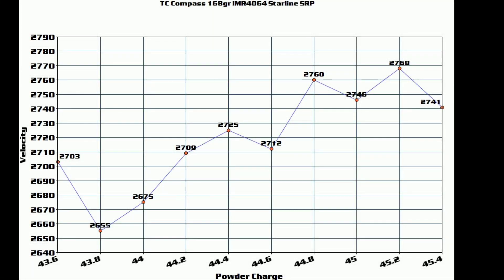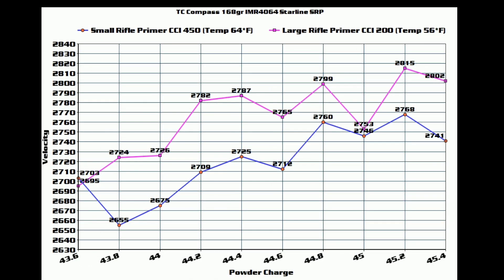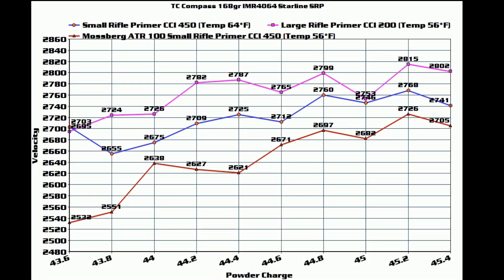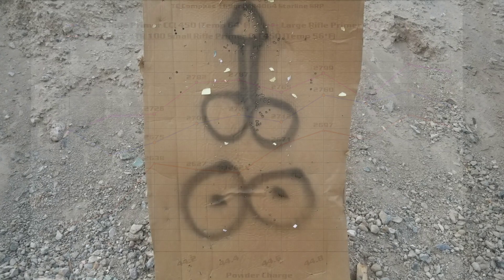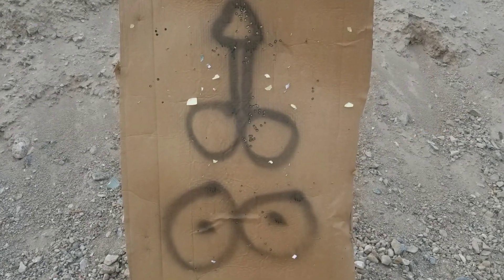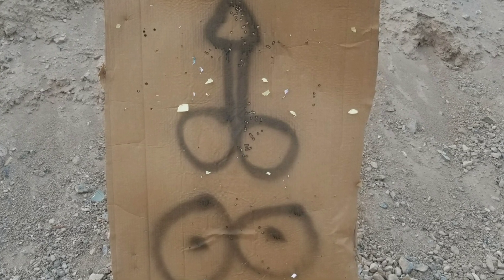I'm still scratching my noggin about this and I can't seem to find a pattern about what's going on. Fortunately, the Saturday method is helping out and it really narrowed down some of the accuracy nodes. But what I found out is my neighbors are pretty artistic, but this will probably be the last time I'm leaving a can of spray paint for them. I guess if you can't draw a bullseye, draw what you're good at.